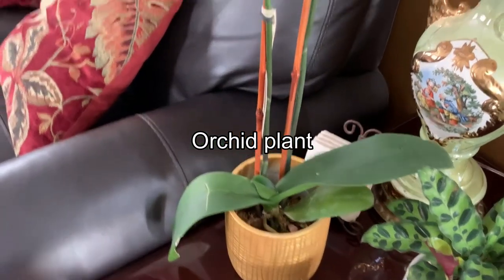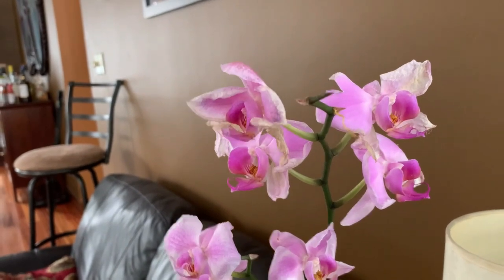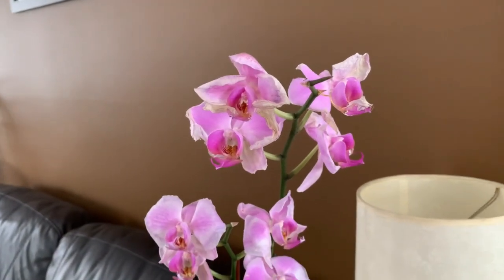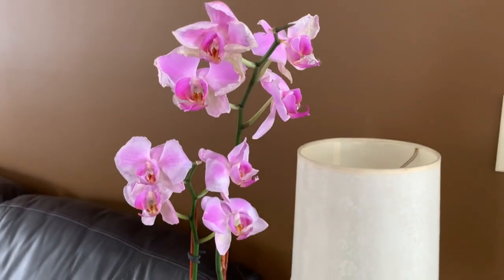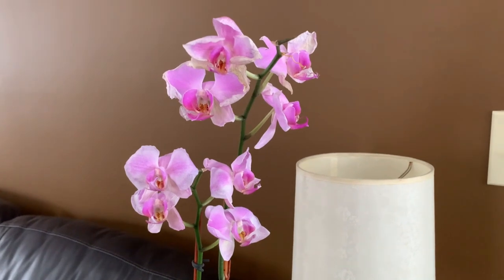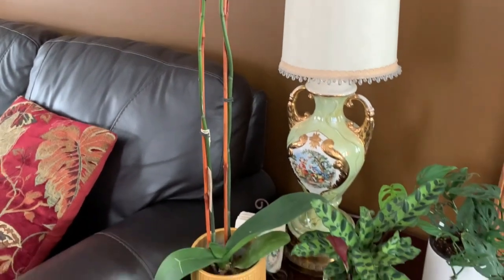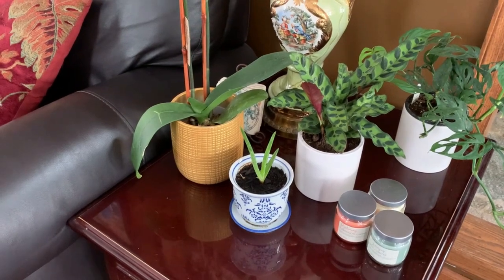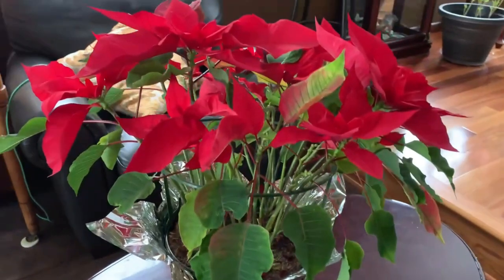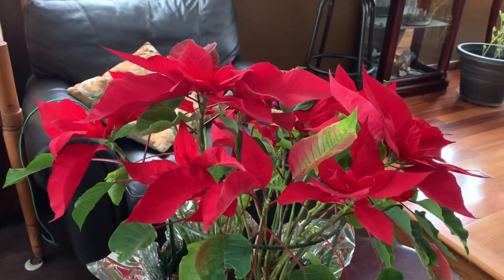This is an orchid plant. This one prefers indirect sunlight. These plants are easier to grow than you might think but require the right conditions and maintenance. You have to allow the growing medium to dry out between waterings. They prefer temperatures of 50 to 90 degrees. Don't place this plant where it will experience cold drafts or direct sunlight. This plant is actually my husband's because he's the one who waters it.